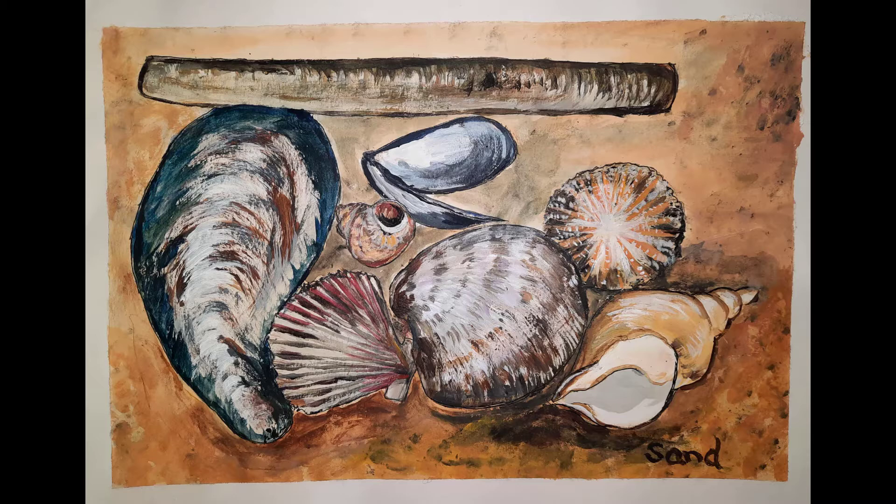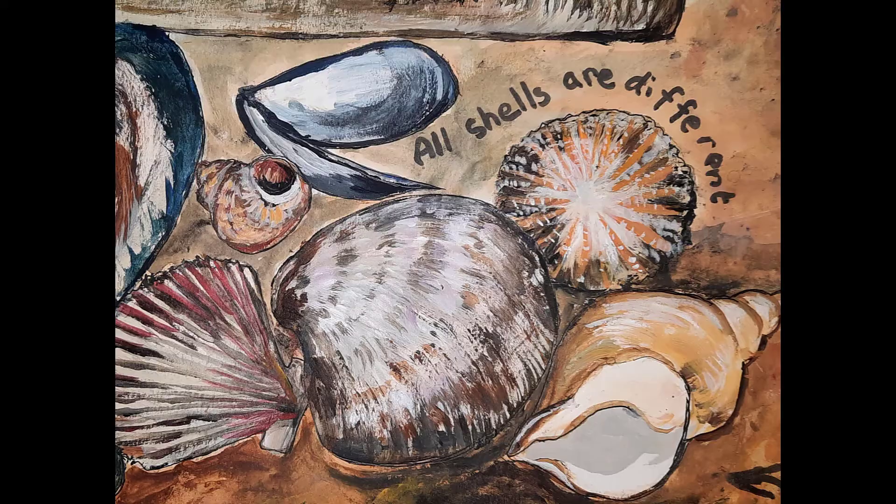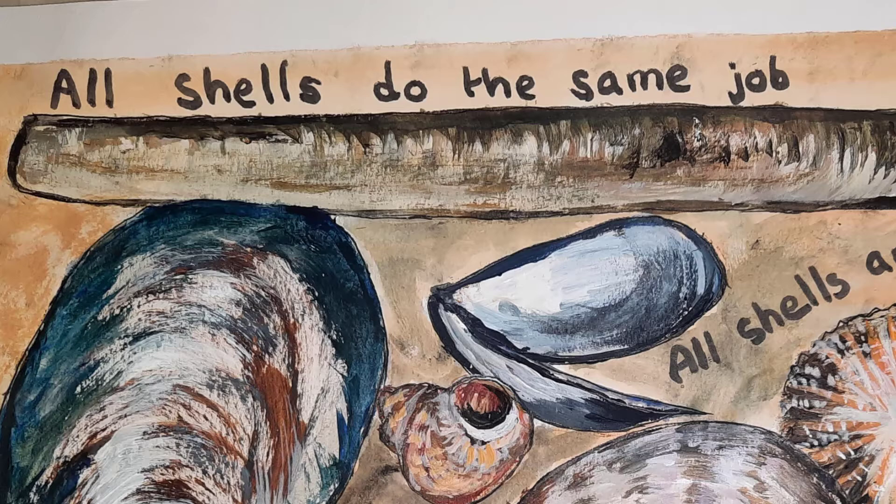I looked at this though and I thought, this is not right — it could just be a school art piece. So what was it that made it mine? Well, there are lots of things about shells that make me think about life and the universe. The first thing was that all shells curve. The second thing was the amazing thing that every single shell was different. The third thing was that all shells, although they're different, they do the same job, which is they protect the vulnerable and soft animal inside. I wrote that down on the picture and now it's my picture and it says my message.